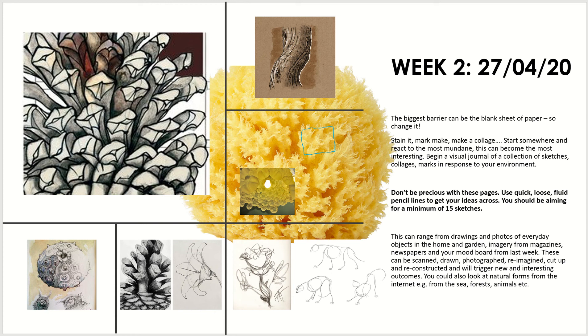It's all about just putting pencil to paper and getting some sketching done. Please don't be precious over these pages — what you want to try and do is lots of loose, quick, fluid sketches just to get your ideas across.